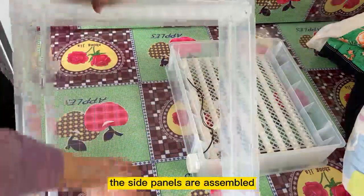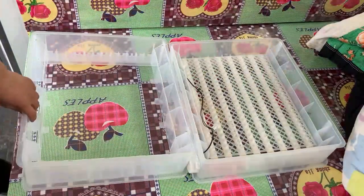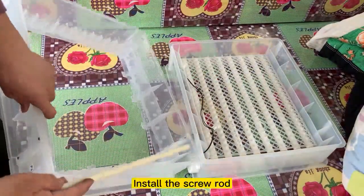The side panels are assembled. Install the screw rod.